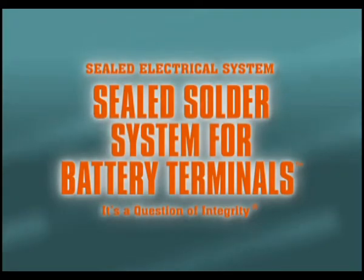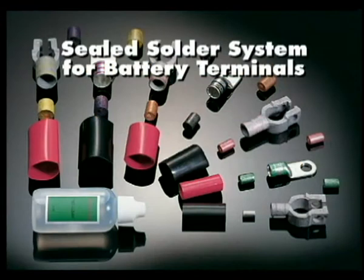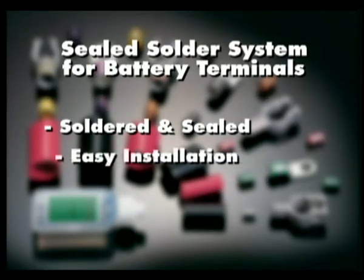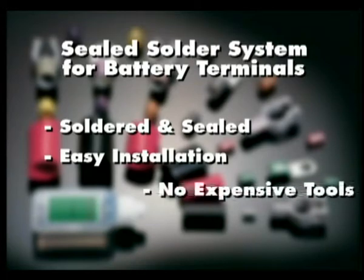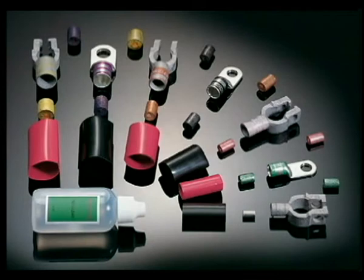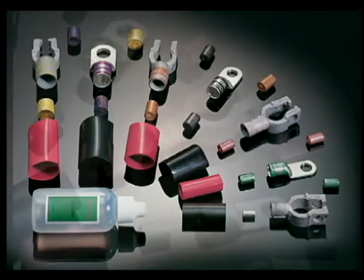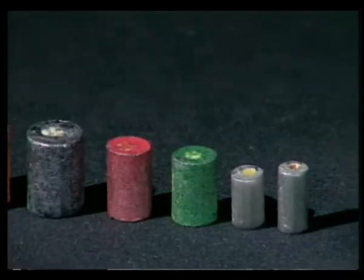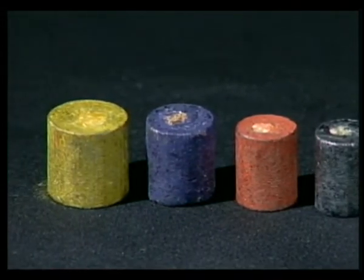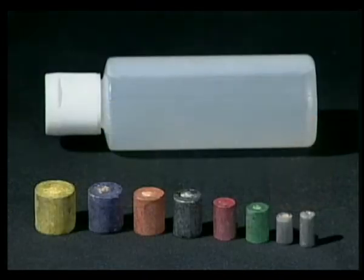The sealed solder system for battery terminals allows the user to easily solder and seal cable connections, eliminating the need for expensive crimping tools. Any style of closed-in connectors may be used. The sealed solder system consists of pre-sized solder pellets, no-clean liquid flux, and color-coded adhesive-lined heat shrink tubing.